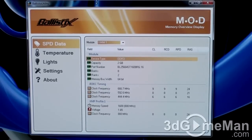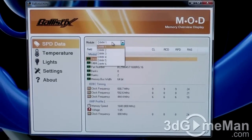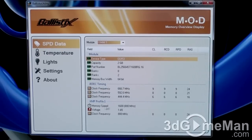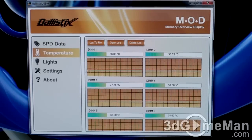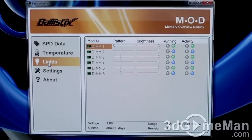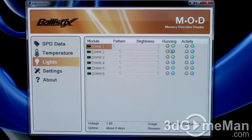Let me take an in-depth look at this memory overview display utility. Under the data tab, it shows all kinds of information for every single module installed: device type, capacity, part number, banks, ranks, memory bus width, timings, profile including memory speed, voltage, clock frequency, and temperature for each module. You can also change the LED pattern — from stereo to inside-out to lava to streamer — and adjust brightness and LED colors. There are currently two kits: red/green and orange/blue, and you can change this in real time.